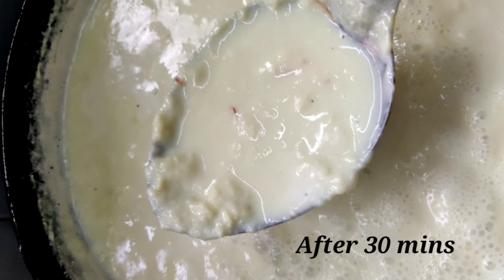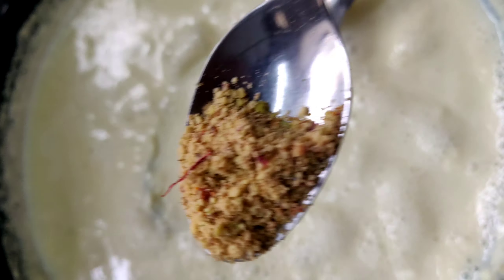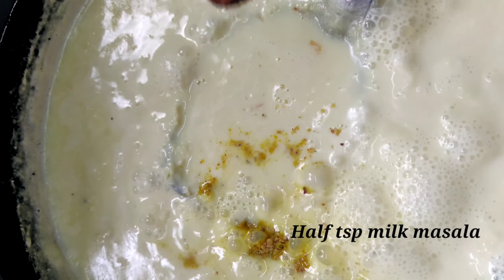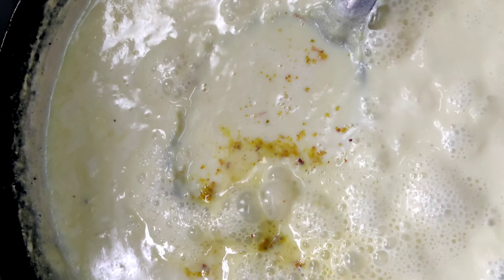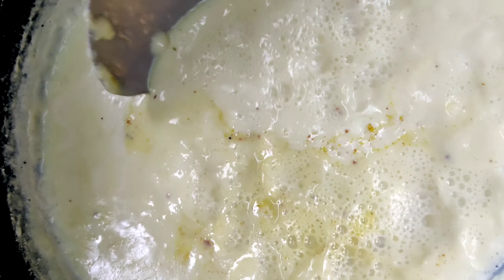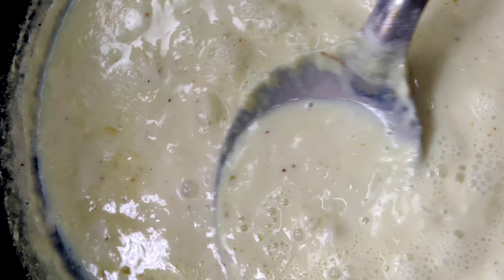After 30 minutes, the milk is getting thicker. Now I am adding around half tbsp of milk masala — it's optional. Mix it well and cook it for around a further 10 minutes.